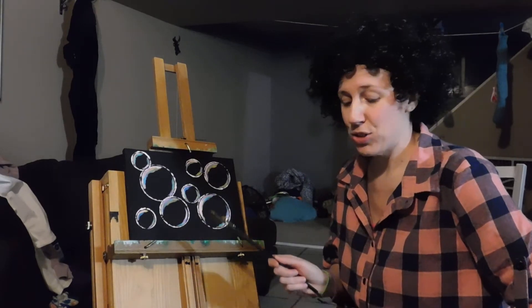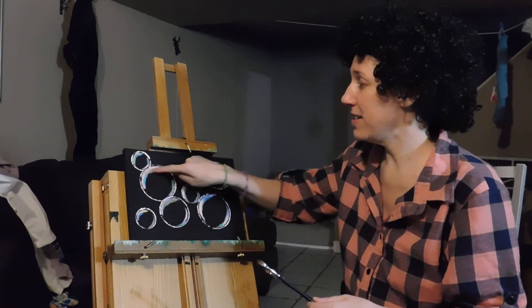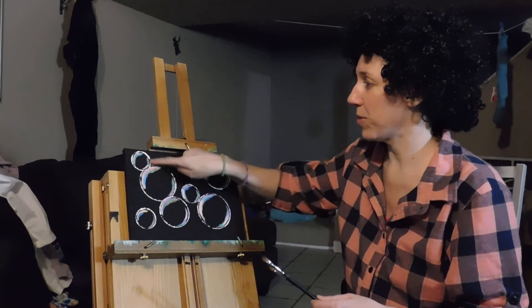I believe I have caught up with my second attempt at the painting to where we left off with the previous video, so theoretically you just finished adding some teal paint to these curves of colors right in here.